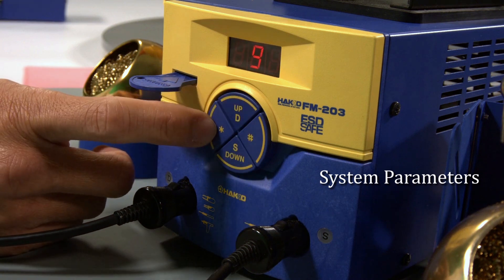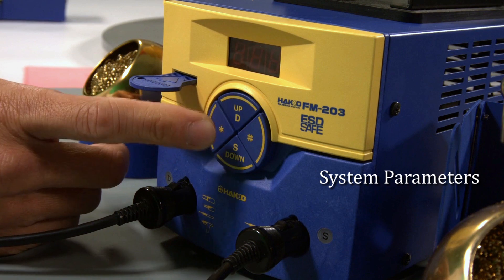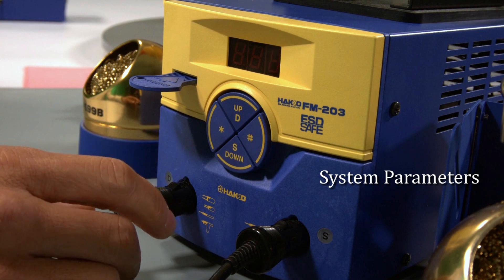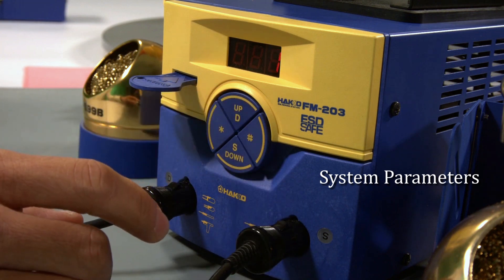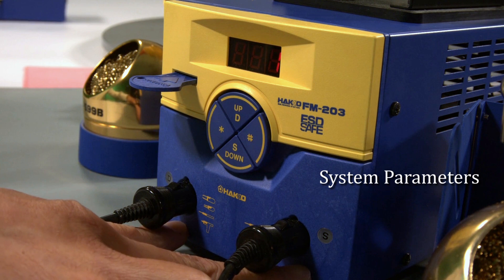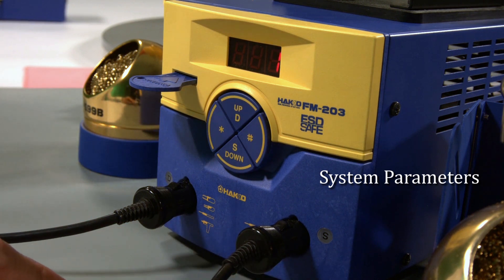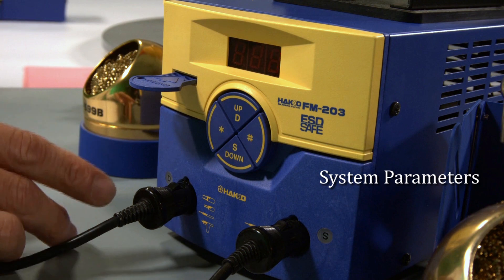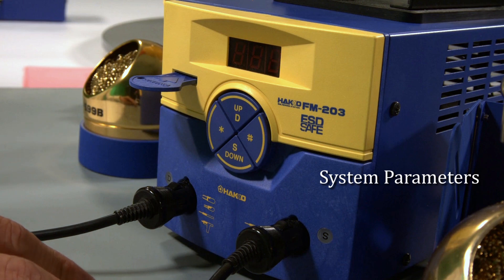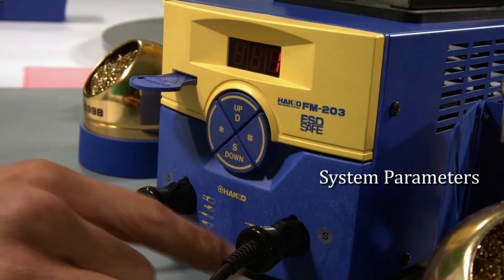The last parameter is parameter ten — dual channel setting control. You can either turn it off — zero — or turn it on — one. When you have this dual channel setting feature turned on, you can power both channels simultaneously when using the micro iron or the standard soldering iron. If you're using the heavy duty iron or one of the tweezers, you can only use those irons on channel D.